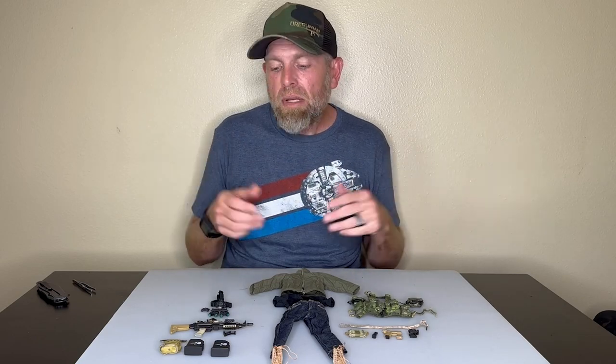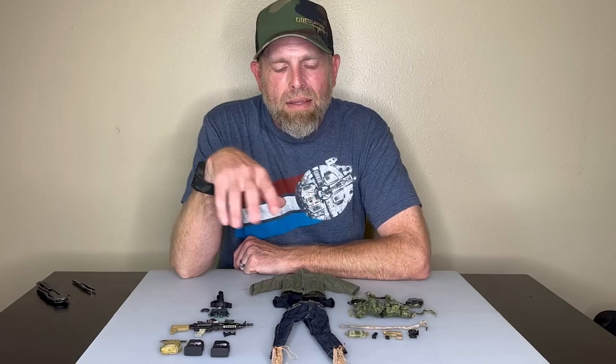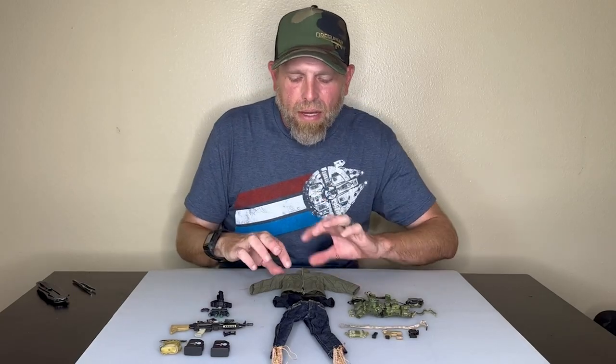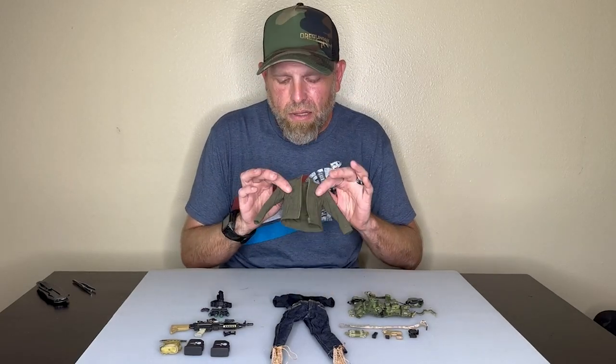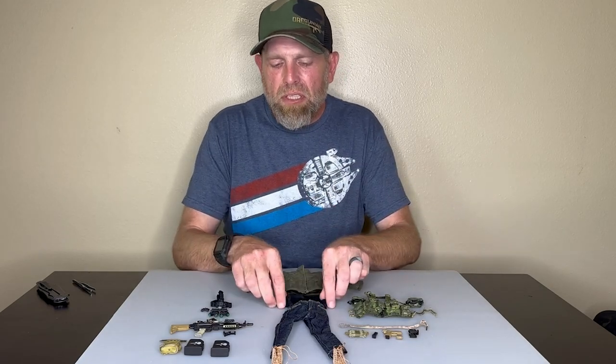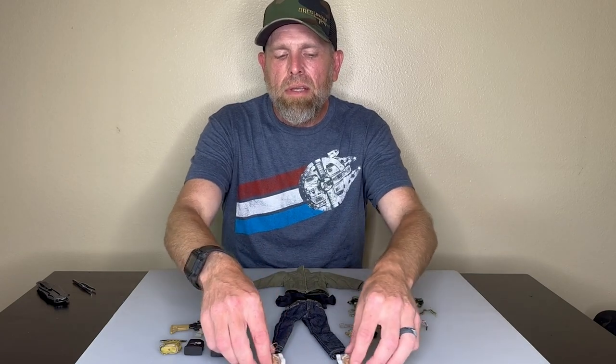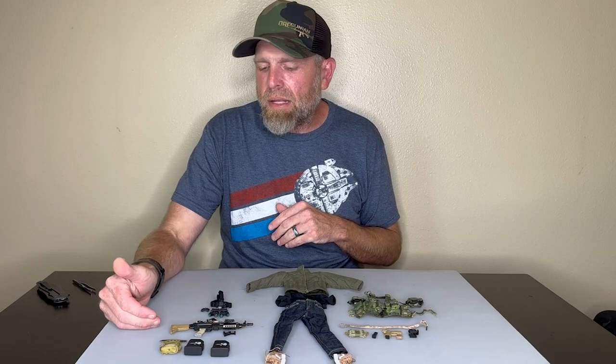You guys can basically start a build or start a figure that in my mind looks amazing. So let's go over this figure. This is kind of a gunner figure. I absolutely love this jacket. We do have a t-shirt, a set of really nice jeans, and some DEFCONS in the AOR pattern in tan.